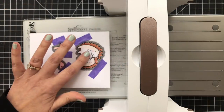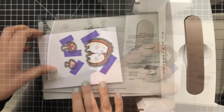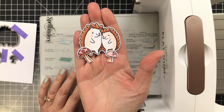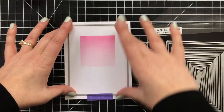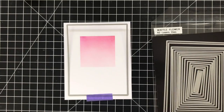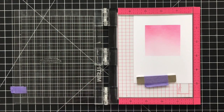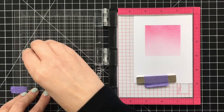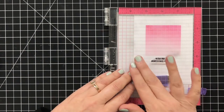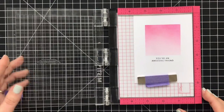Now I've got the coordinating dies taped into place and I will just run these through my Spellbinders Platinum 6, pop them out, and now my little cuties are ready for my card. I decided to cut my panel down a little bit more with one of my favorite dies — this is from Waffle Flower, it's the A2 layers — because I wanted that panel smaller. I've got my sentiment already mounted in the MISTI tool, I'll just ink this up with a little black ink and stamp that down right in the center. You're an awesome friend.